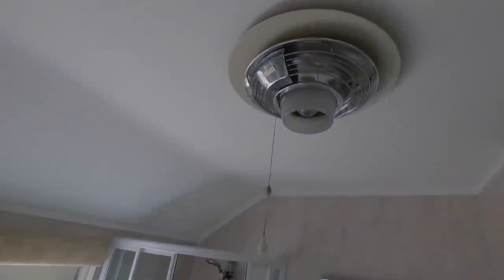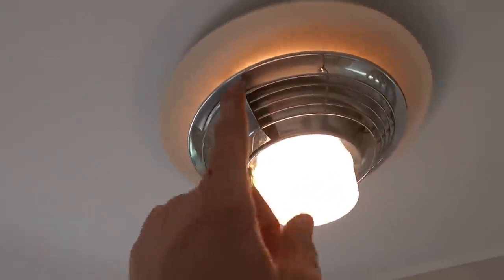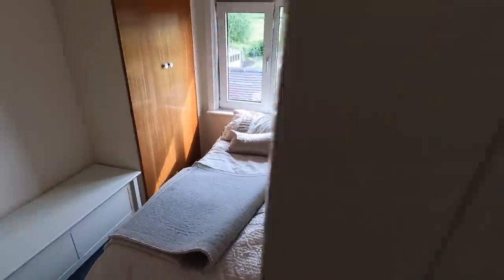Bathroom - guys, if you haven't seen this, it's the old style bathroom heater with the heating element around the outside. So there's four lights going in here and an LED mirror feed. Just a couple of sockets going in the bedroom - easy peasy lemon squeezy.